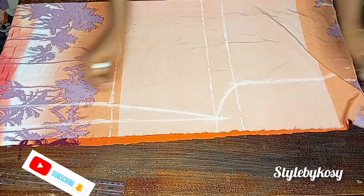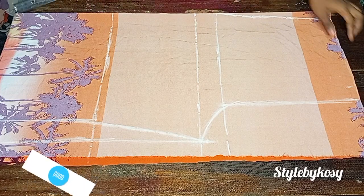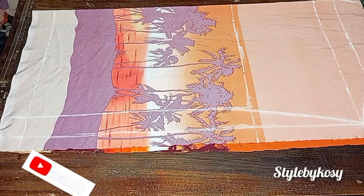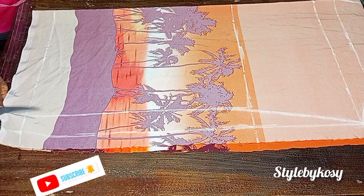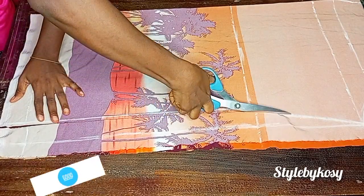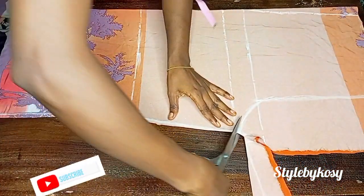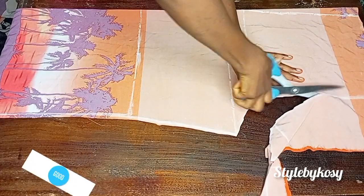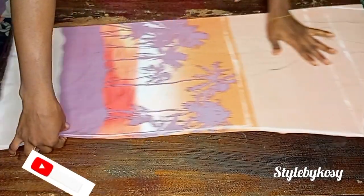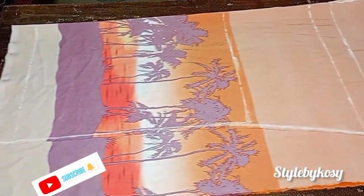From the waistline, I'm going to connect the one inch I came out from to the hip line. If you've been following my videos on how to make trousers, you'll notice I sometimes use different patterns — I don't have one fixed pattern because I want to show you the different sizing methods you can use. After I was done cutting, this is what I have. I placed another piece of fabric unfolded to go ahead and cut out the back.